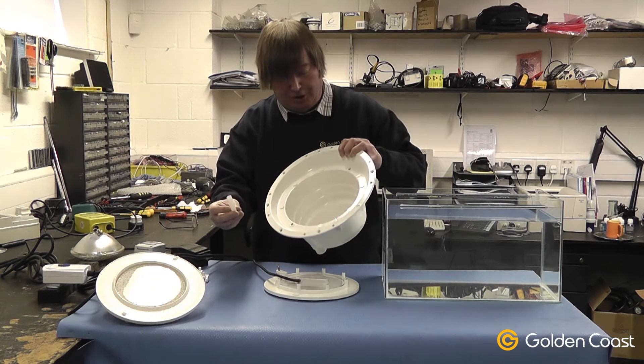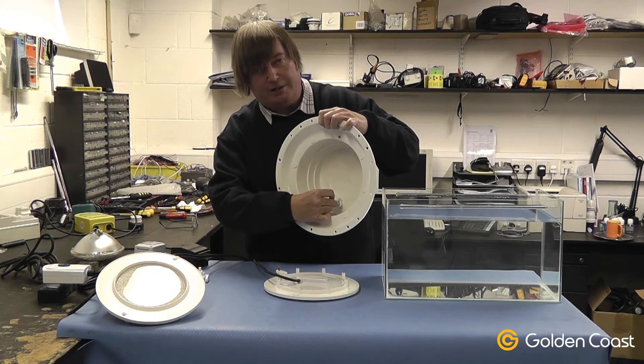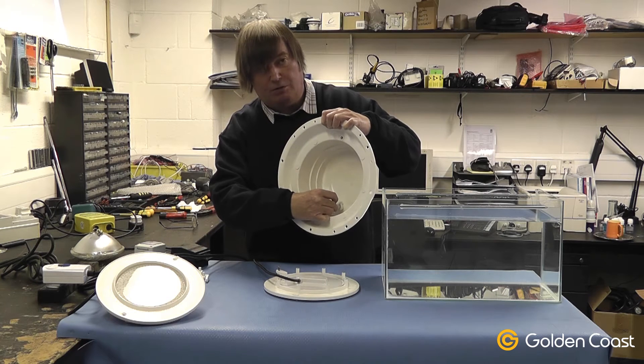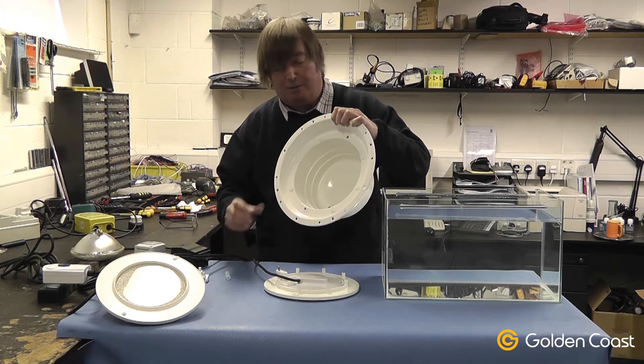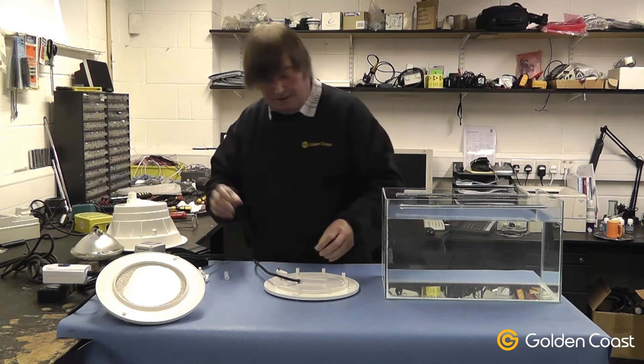In the kit it also comes with a piece of silicon tubing which fits into the gland to allow the flex size to be increased, because the flexes on the old style fittings are much thicker due to the higher power.